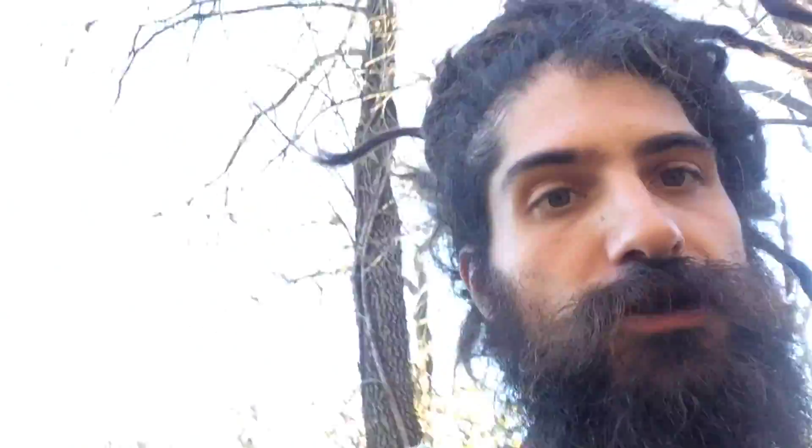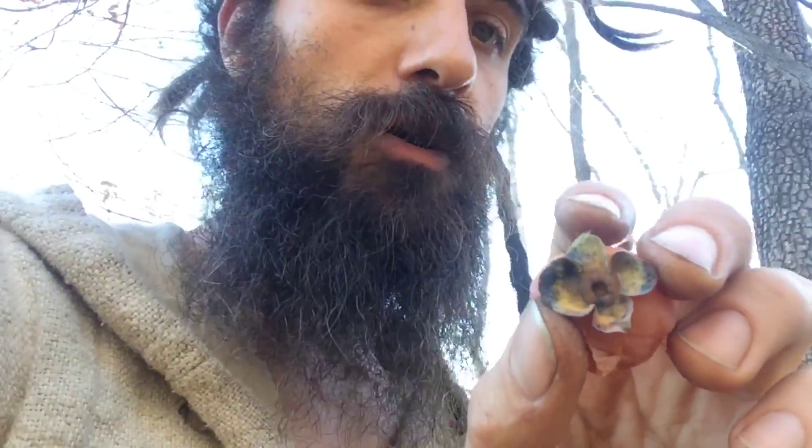So in a few minutes of tree shaking, we've got wonderful, delicious persimmons. Remember, if they're unripe, they're going to be very tannic. But they should be very mushy, and they're delicious — they taste like cotton candy. When they're ripe, the top should come off very easily with your fingers.